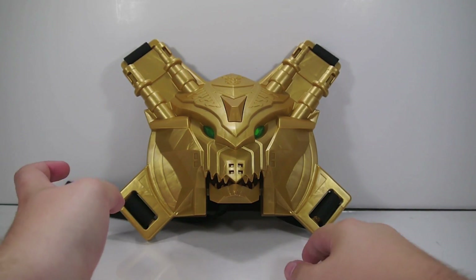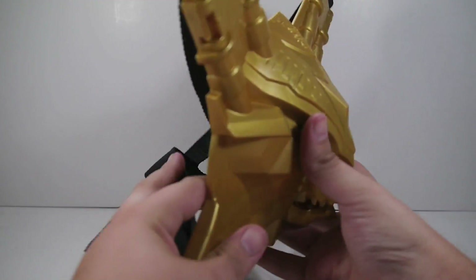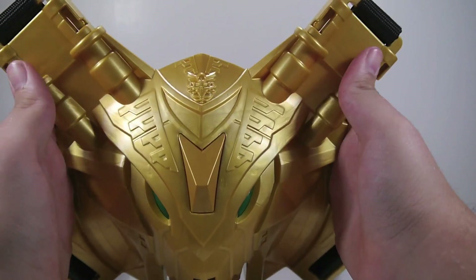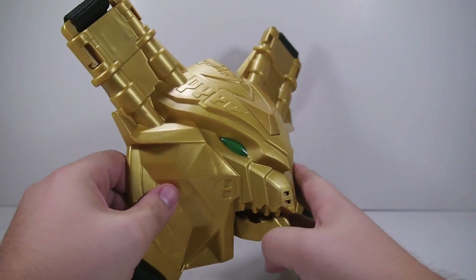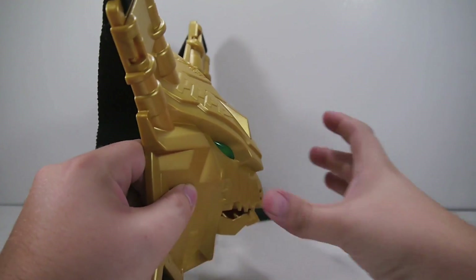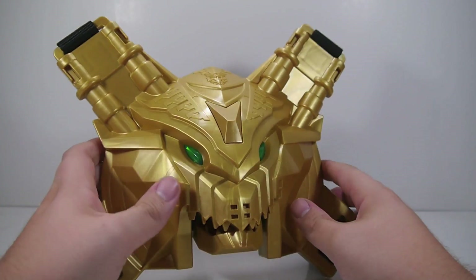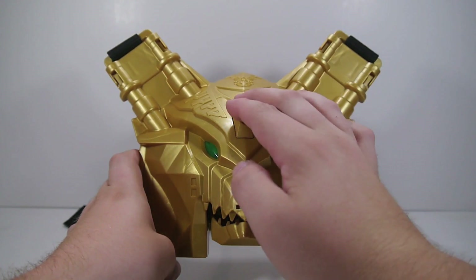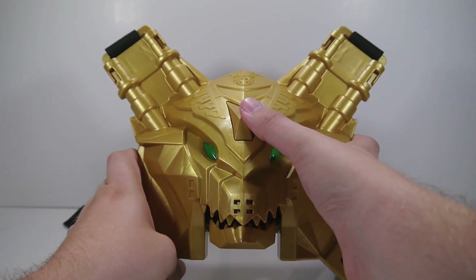For kids, this is supposed to strap onto your chest, sort of like a reverse backpack sort of thing. It is a gold plastic which doesn't look all too bad. Functionality-wise it should be a lot thicker, but for the price they're not going to do that. All this does functionality-wise is you touch the little button on the forehead and it makes noise.